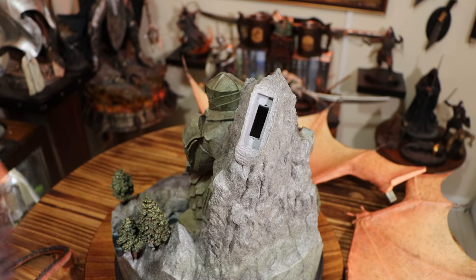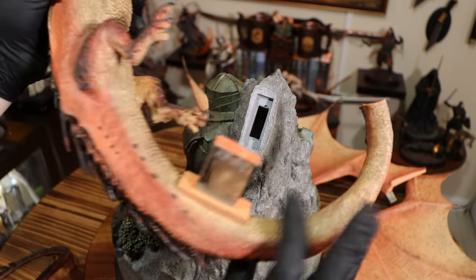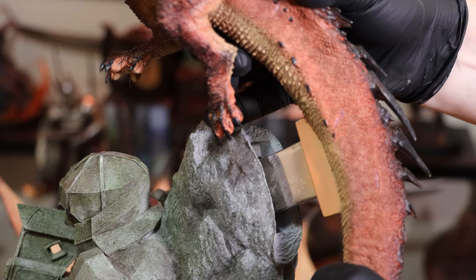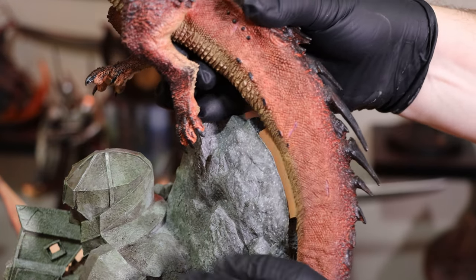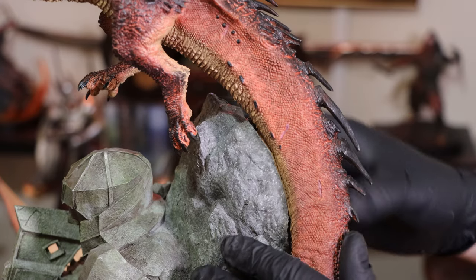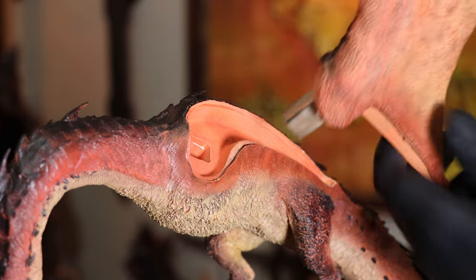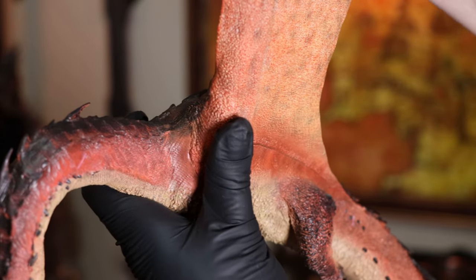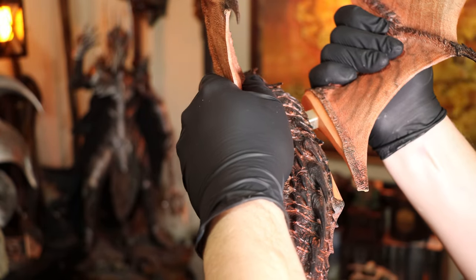Attaching Smaug is pretty straightforward. There are four pieces: his body, two wings, and tail. The main key on Smaug is large and metal, and once in the base it feels very sturdy. The same thing goes for both wings — there is absolutely no wobble and it doesn't feel flimsy at all. That being said, I wouldn't test it.